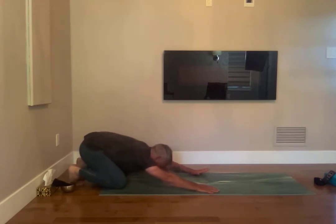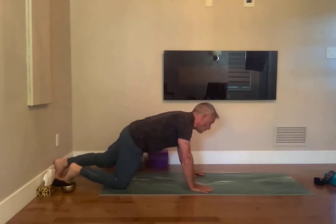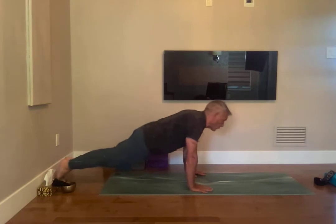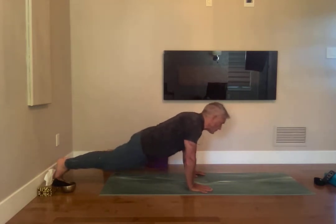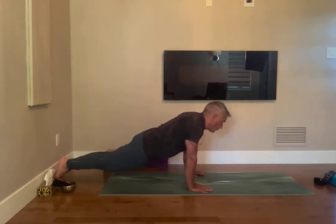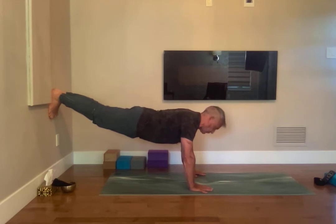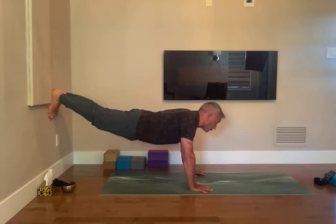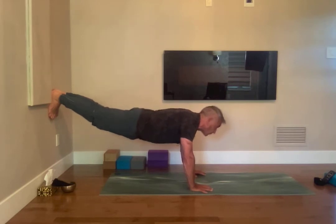Ujjayi, breathing in. Bring your heels to the wall. And again, we'll go forward and back five times, then side to side five times. One foot up the wall and maybe the other one. Hold this for 15 seconds, breathing in, or longer if you can — or take a break. Pull the belly into the spine, look deep inside, breathing in and release.